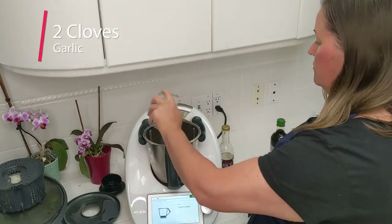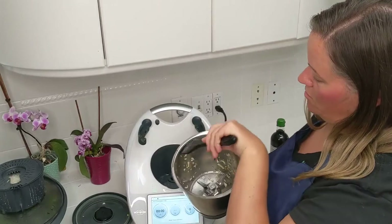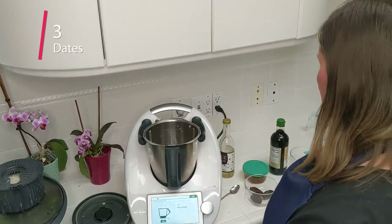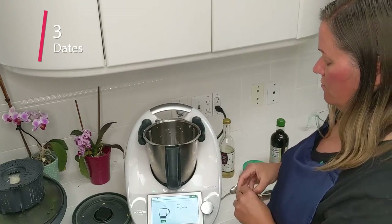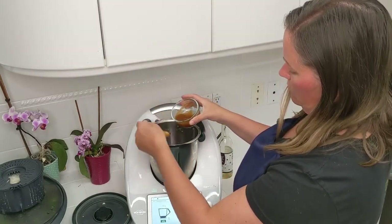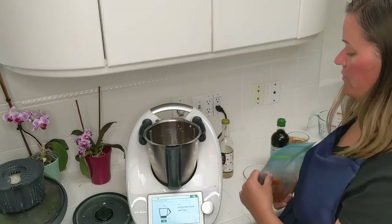Now, two garlic cloves — I have three because you know how it is with garlic — and we're going to turn this on to speed seven to chop the garlic small. I'll take a spatula and push it all down. Now we're going to add 30 grams of rice wine vinegar and 60 grams of honey — I'm not going to use honey. You could use maple syrup in the same amount, but I want to use dates. Now we need 20 grams of sweet chili sauce — I made a sweet chili sauce earlier, also using dates for sweetening. Then 60 grams of tomato sauce — I don't have tomato sauce, so I'm going to use some tomato paste and add a little bit of extra water.